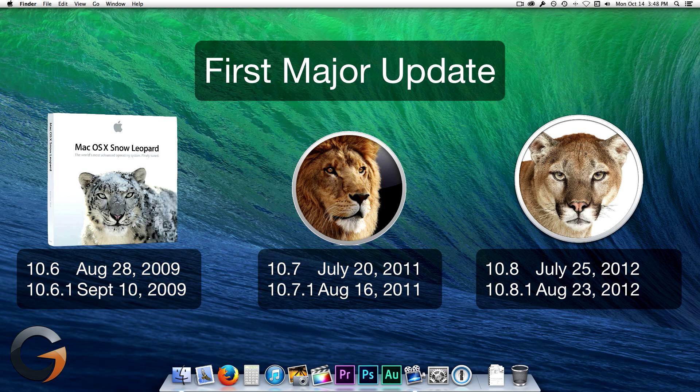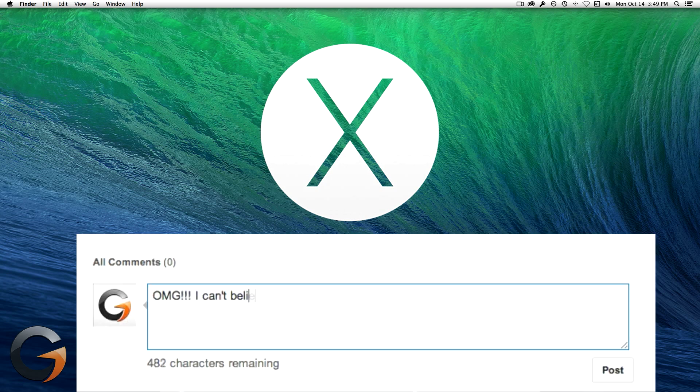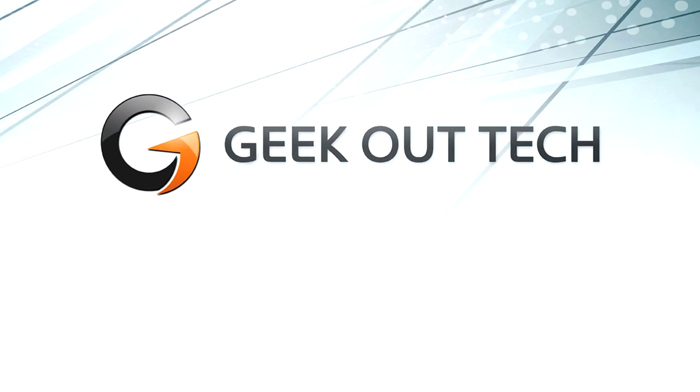So that's how you can prepare your Mac for upgrading to Mavericks. As I said before, it doesn't guarantee a successful upgrade, but it will greatly improve your chances for success. If there's anything you feel I left out, please leave a comment down below. I'm Jake, TheGeekOutTech. Thanks for watching, and I hope you enjoyed this video.